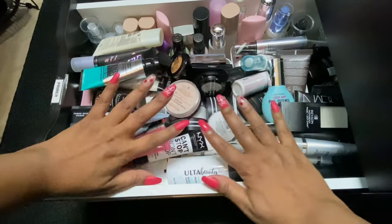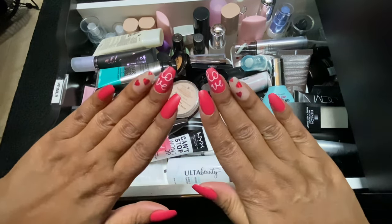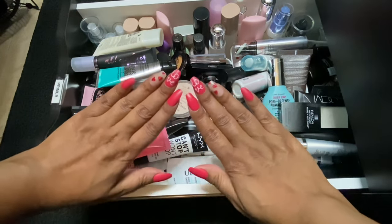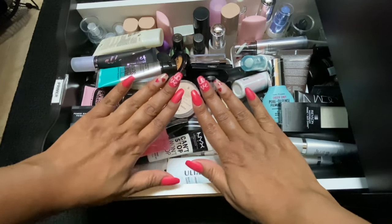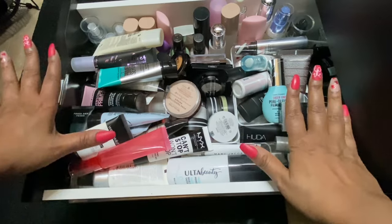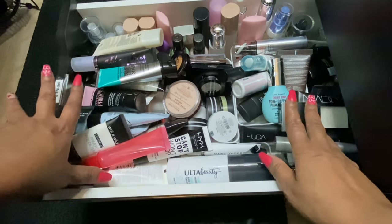We are going to start off in the primer drawer. I do want to bring a little recognition to my nails — in honor of Valentine's Day I did some pink and girly nails with hearts and love, because I love you guys. They are a little bit different for me but I'm enjoying them and gotten a few compliments. But yeah, we're going to start off in the primer drawer — primer is the first thing I do in my makeup application.